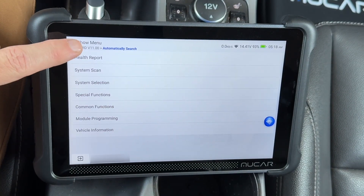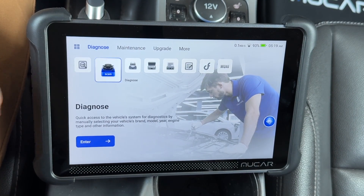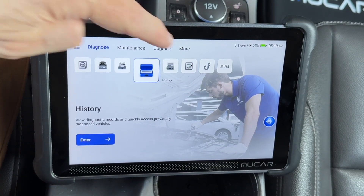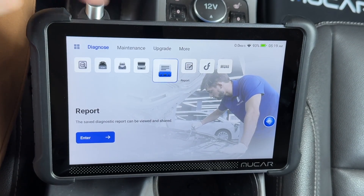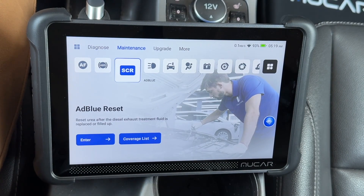Back to the main menu — we were on the diagnose feature, but it also has OBD, history, reports, feedback, and a few others.